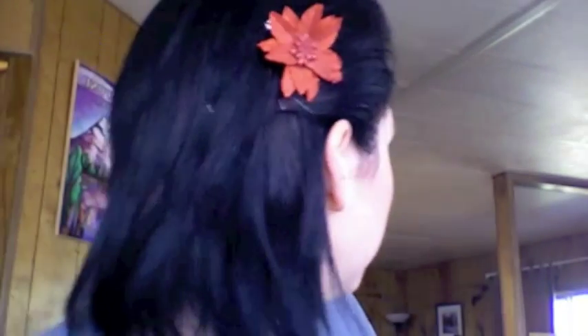Hi everyone, Jessa here. Just wanted to stop by and try my first attempt at making a video tutorial. Today I'm going to show you how to get this hairstyle. It's really easy, nothing too complicated — it's kind of like a faux hawk. It's all pinned to the back and it's got a little flower in it. It's a really easy hairstyle, especially if your hair is kind of dirty and you don't want to wash it. You just want to throw it into a quick style that's going to stay all day. So I'll be right back to show you how to get it.